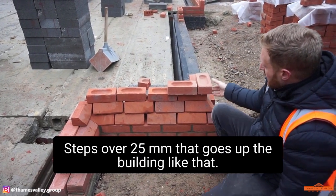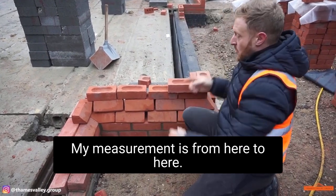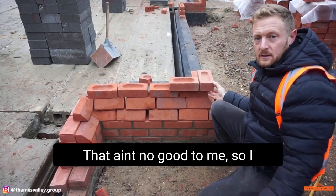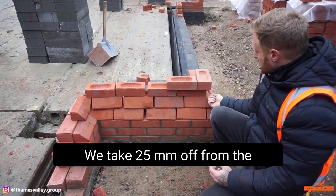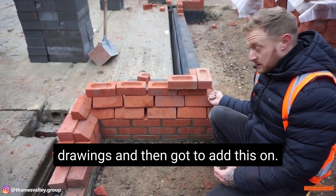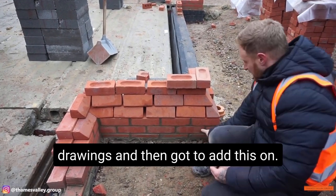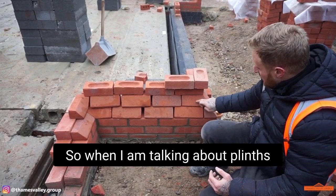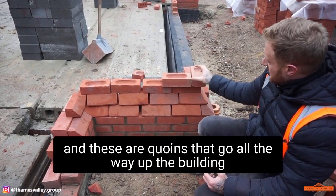The quoin steps over 25mm and goes up the building. My measurement is from here to here — that's no good to me. So I need to take 25mm for the quoin off the measurements on the drawings and then add the plinth on. Plinths are these, and quoins are these — they're all the way around the building.